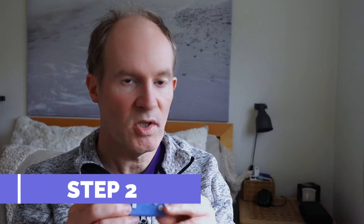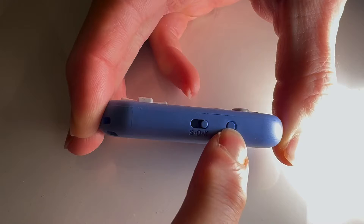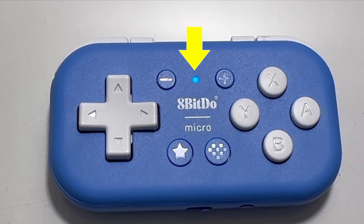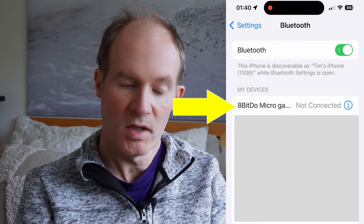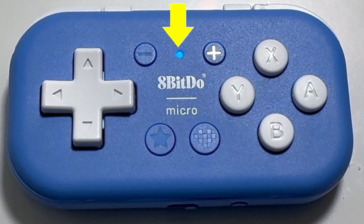Step two. These instructions should work for both iPhone and Android. First, you need to pair the controller with the phone if you haven't already — this only needs to be done the very first time. Switch on the controller by holding the home button, then press the pair button on the bottom for a few seconds until it enters pairing mode and the LED flashes rapidly. Then go to your phone's Bluetooth settings, find the controller entry, and connect it normally. The blue LED light should then turn solid.